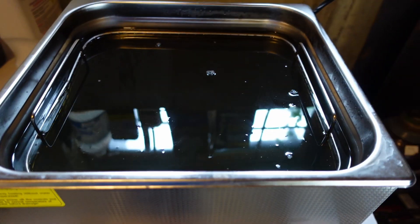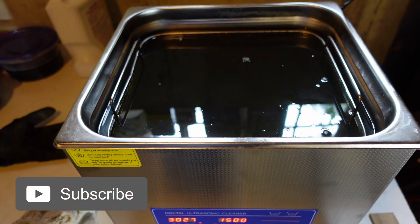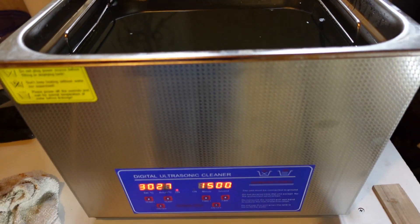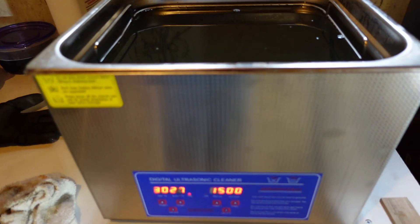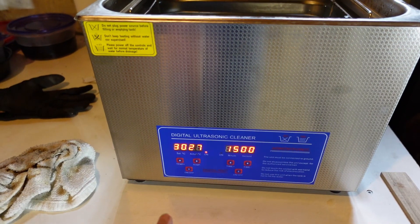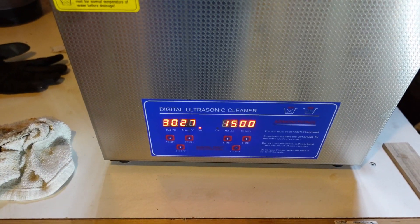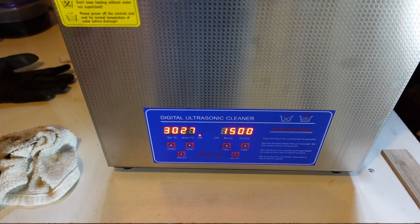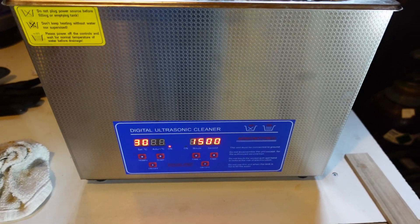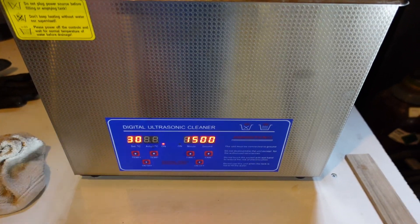I'm going to go for about 15 minutes here. You can see the water is kind of moving by itself — it's definitely working. I've taken to heating up the bath first because I've noticed that when I turn the ultrasonic sink on, the temperature goes up pretty rapidly. I think it's affecting the temperature reading and throwing it off a little bit. So we'll go ahead and put this on 15 minutes. It's pretty effective and we'll get going.